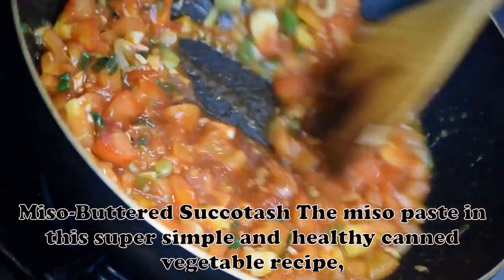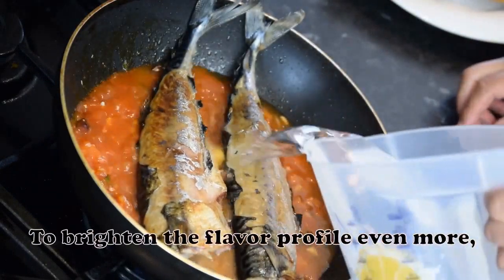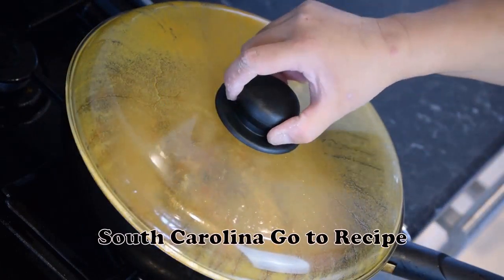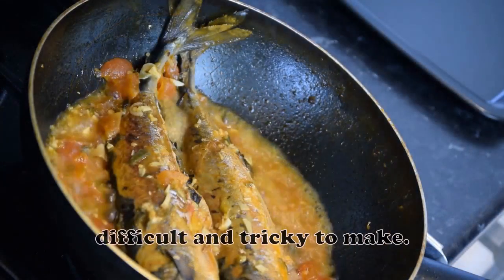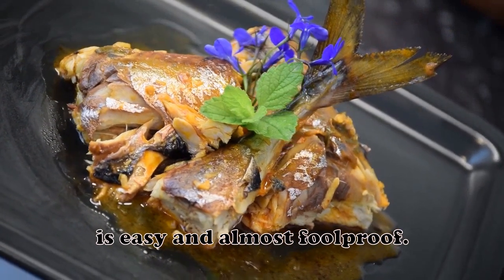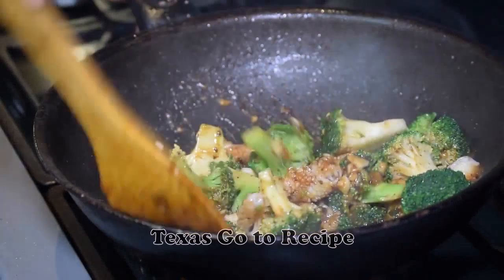Miso Buttered Succotash: The miso paste in this super simple and healthy canned vegetable recipe gives depth and a hint of savoriness. To brighten the flavor profile even more, you could add a splash of your favorite white wine. — William Milton III, Clemson, South Carolina. Buttery Bubble Bread: Homemade bread can be time-consuming, difficult and tricky to make, but this fun-to-eat monkey bread baked in a fluted tube pan is easy and almost foolproof. If I'm serving it for breakfast, I add some cinnamon and drizzle it with icing. — Pat Stevens, Granbury, Texas.